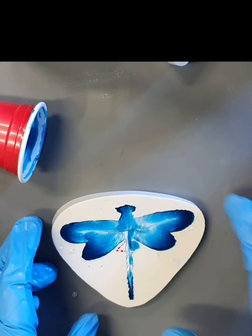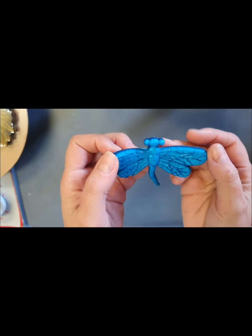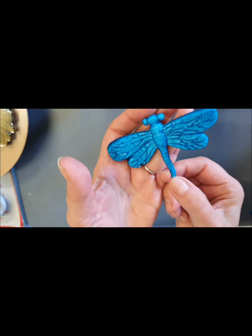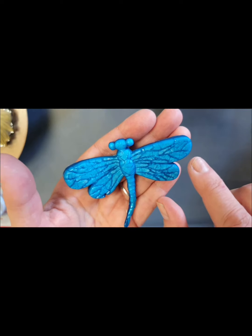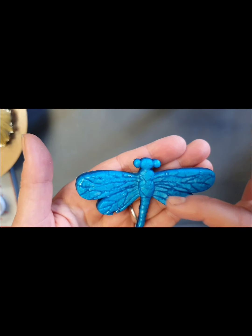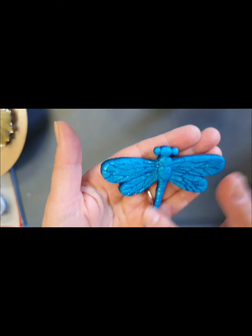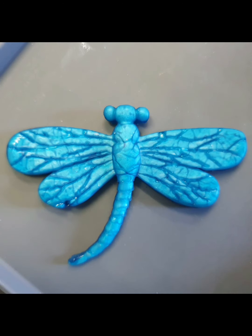Here's my dragonfly — I pulled him out a bit too soon so he's still flexible, which is pretty cool because you can make some shapes with him. I wrecked his tail a little bit trying to fix that — I was just too impatient. But you definitely can get those extra veins. The really dark ones are part of the mold, and then you have all those other ones in between. Really pretty.